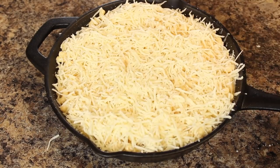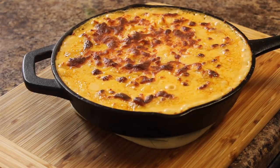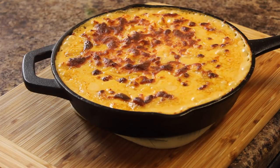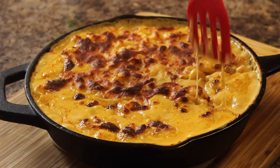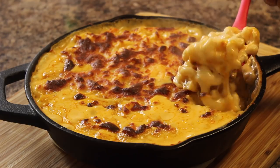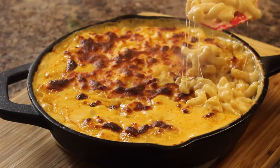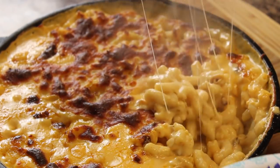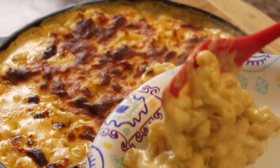Most importantly, the noodles kept their shape — that's a huge tip. Make sure when you cook your noodles you cook them al dente, meaning they have a little bit of bite left to them. You don't want mushy noodles, especially if you're going to be baking them. Remember they're going to be cooked again, so just keep that in mind. Aiden saw it and he was like, 'Can I have some?' I just gave him a little plate and he loved it — it was really good.